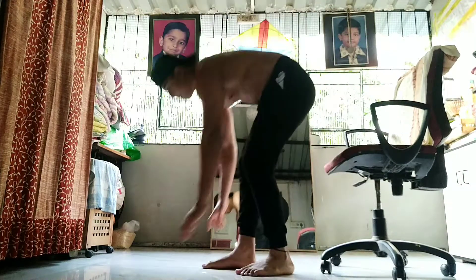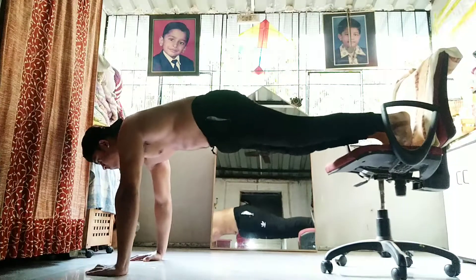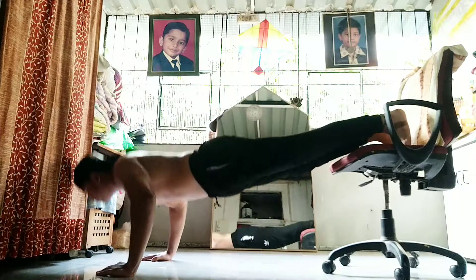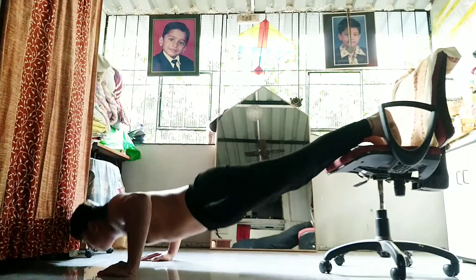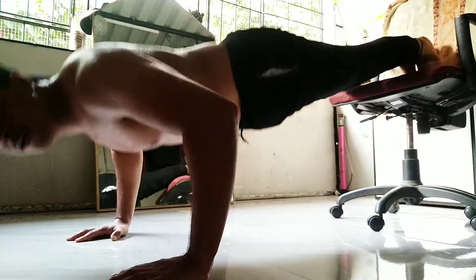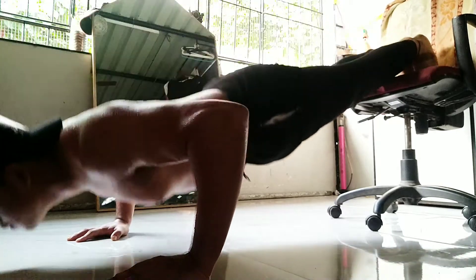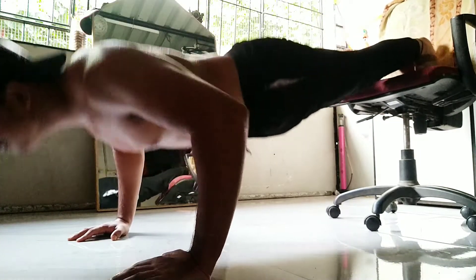Moving on to the next exercise — for this one you need to find an elevated surface; a chair or a table would work well. It's called decline push-ups and it targets your upper chest. The most important thing again is that your form and technique should be perfect. You should feel your muscles working, because when it comes to home workouts it can be beneficial for beginners but not so much for advanced athletes.